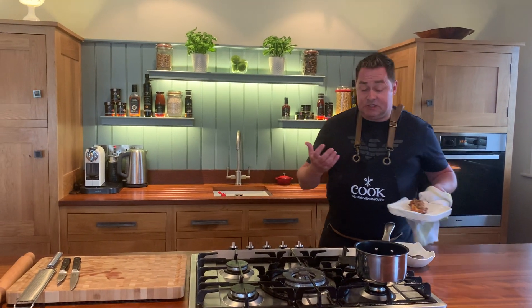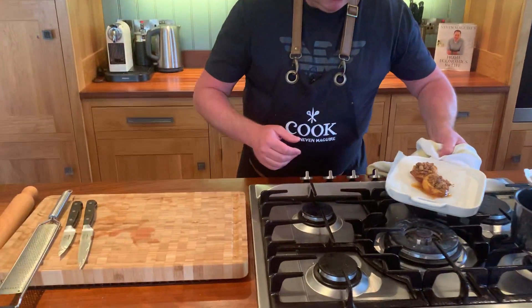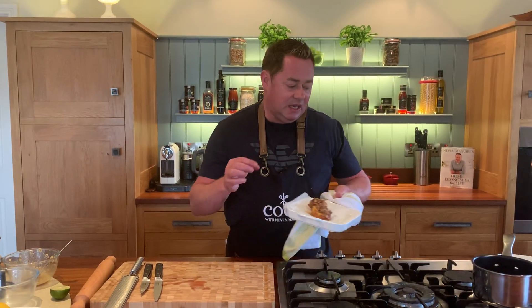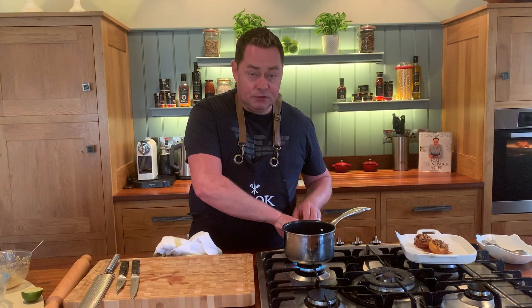I already have one done — let me grab my tea towel here. The oven should be preheated and this is what they look like. Depending on the ripeness of the peaches, you can overcook these, so watch them. They're perfectly soft, still holding their shape; you've cooked the egg yolk, crunched up the biscuits, and got that lovely caramelization on top.